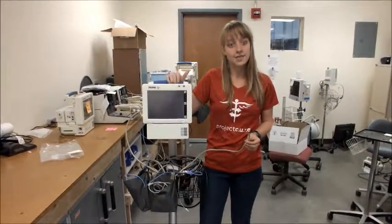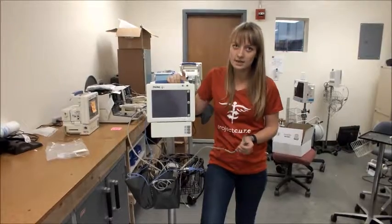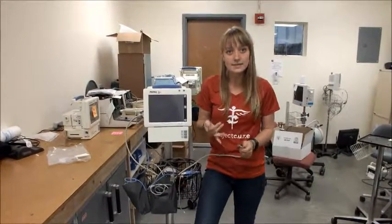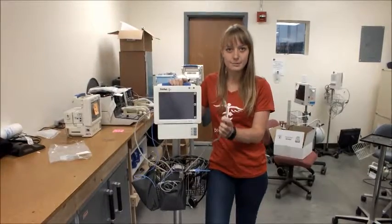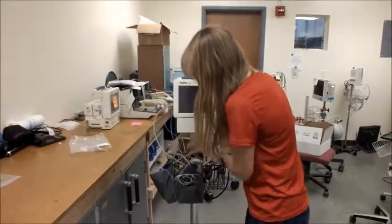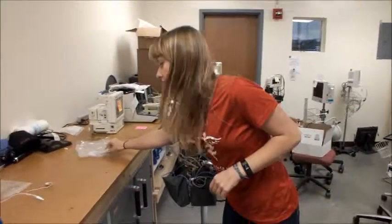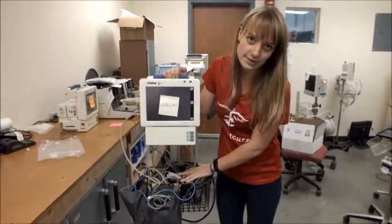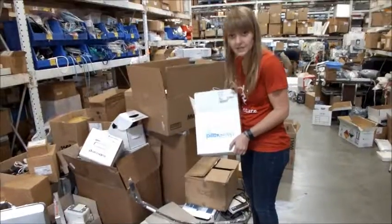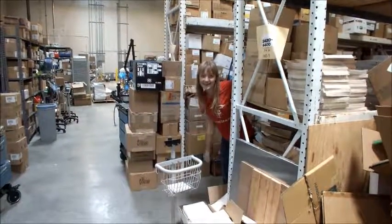Once you've done all of your tests — SpO2, blood pressure, temperature, and EKG — and none of the tests failed and you don't have any broken or missing parts, then you're ready to send this machine to be cleaned and packaged. Remove the blood pressure cuff and bottle from the blood pressure tube and take the temperature probe off the temperature cord. Then put a sticky note that says working on the front of the machine so they know it's been tested. Take the whole machine with the cords you used and send it over to be cleaned. You can place your device there if it's working and ready. Way to go — now you're an expert EKG tester!